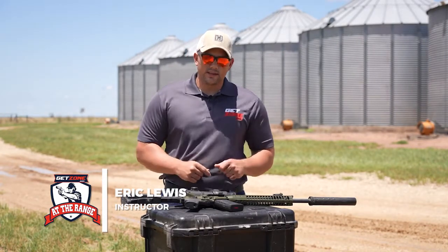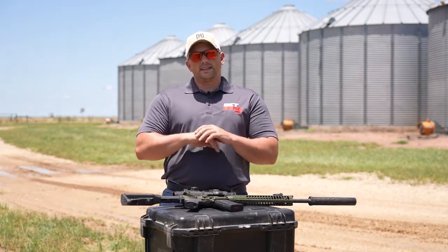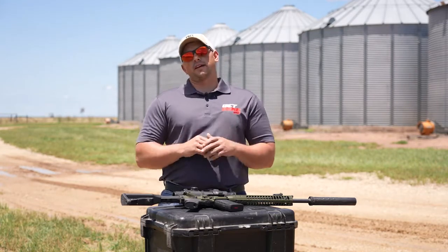Hi everyone, Eric Lewis here with GetZoned.com for another episode of At The Range. Today we're going to talk a little bit about accessories, in particular those for an AR-15.